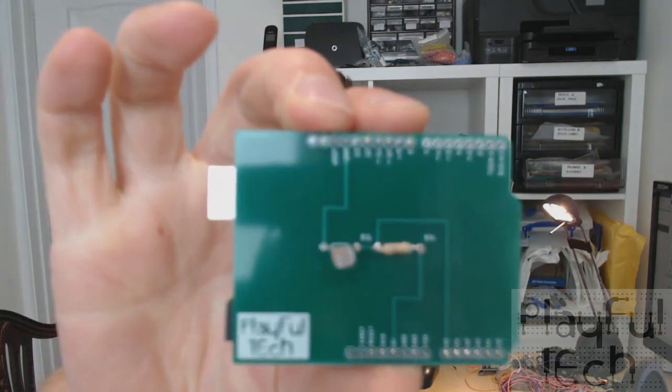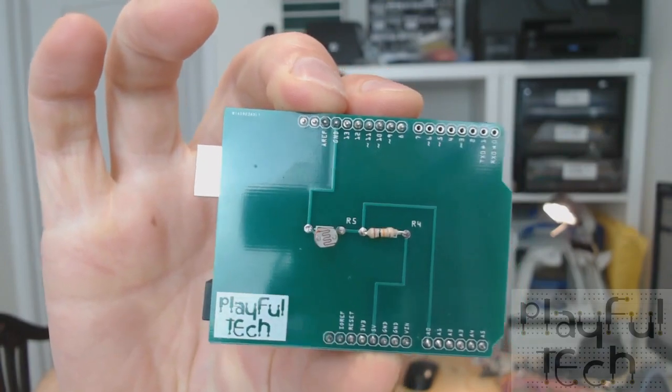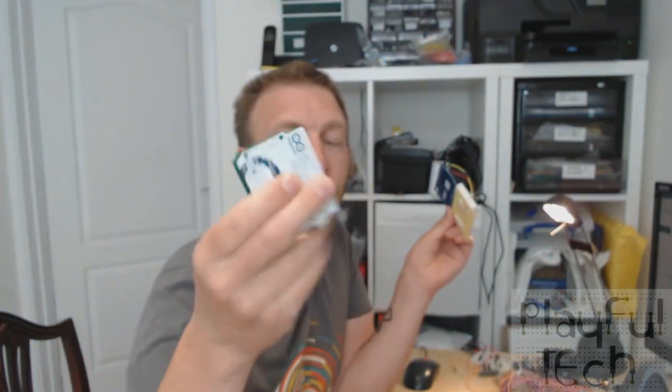Instead, this is a much better idea. This is exactly the same puzzle but has been printed onto a custom circuit board, and it fits exactly onto an Arduino Uno like a shield. It's very durable, very robust, so it's much less likely to break.